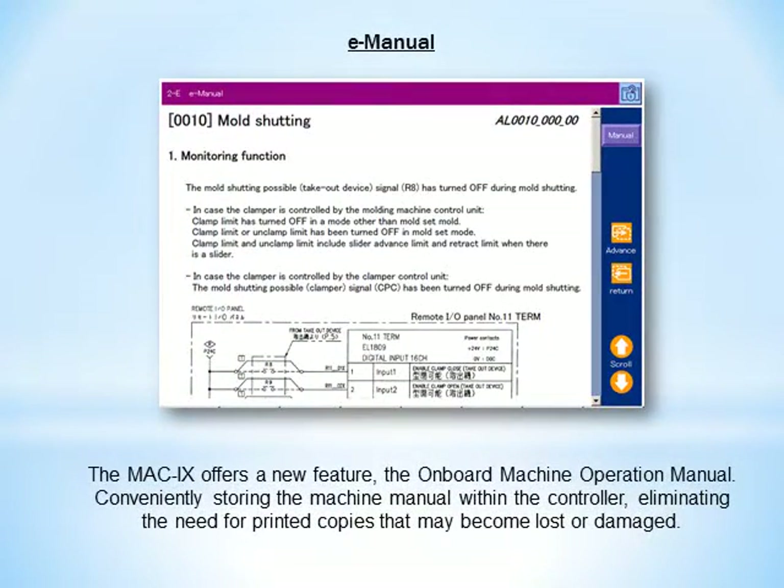The MAC9 offers a new feature, the onboard machine operation manual, conveniently storing the machine manual within the controller, eliminating the need for printed copies that may become lost or damaged.